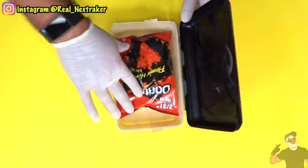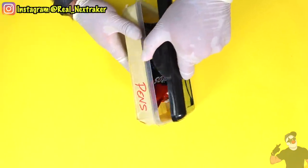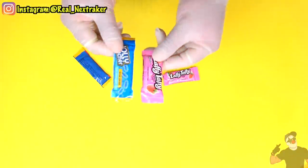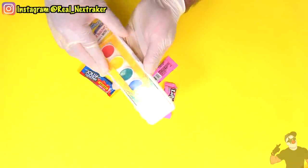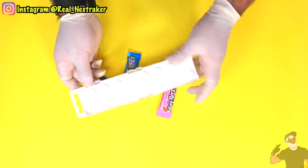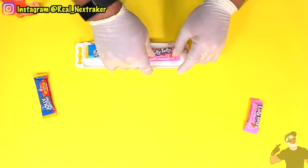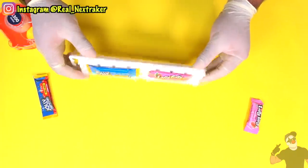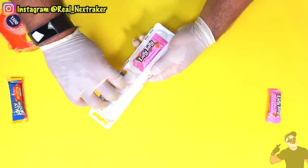A good way to sneak some flat candy into class — such as Laffy Taffys or Jolly Ranchers — is to simply get yourself a watercolor case and tape a couple pieces of candy under it. Usually most of these cases have enough room for it. Keep it handy on your desk and no one will suspect you have candy underneath. You can easily undo the tape and have access to your candy.